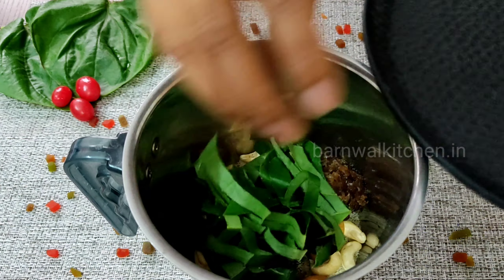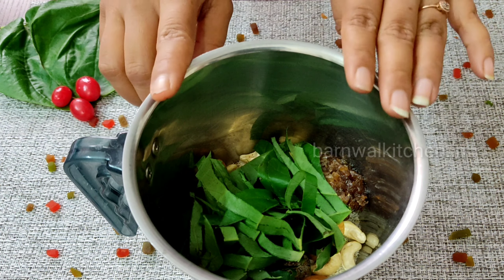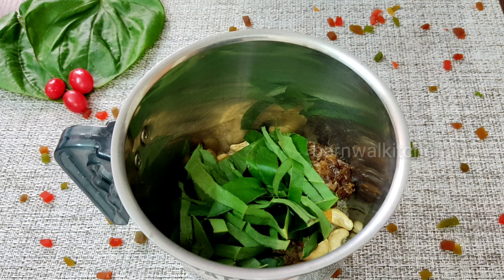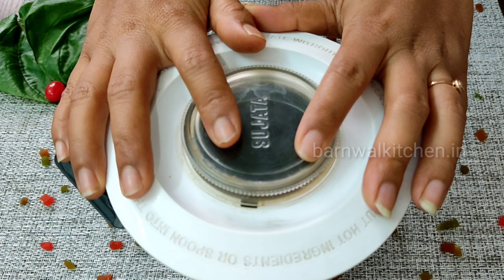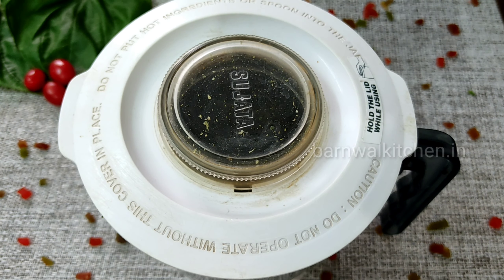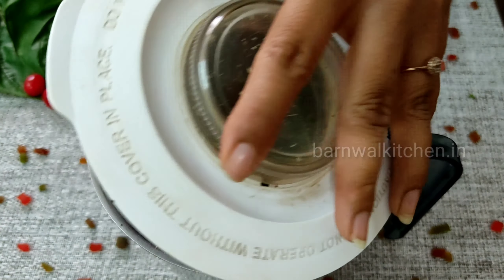Today we are making Pan Nawabi Ice Cream. First of all, we have to prepare a blending jar. We will add 2 tablespoons of salt in the jar, then I have taken 2 tablespoons of Nareal. Now we will prepare for it.